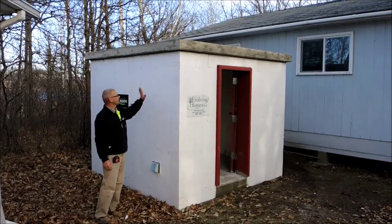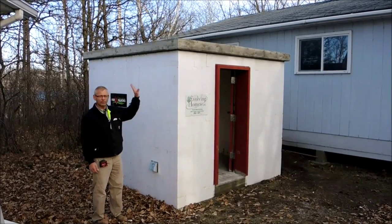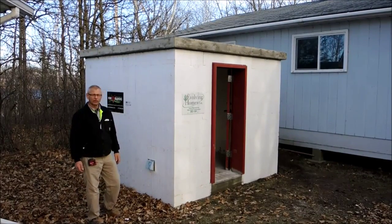Okay, we finished this tornado shelter. We've got 4-inch concrete walls, 5-inch thick concrete floor, 5-inch thick roof. It worked out to be 9-foot square on the outside, and it's 7-foot-6 square on the inside.